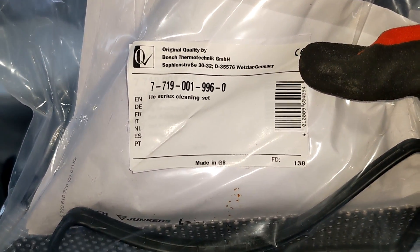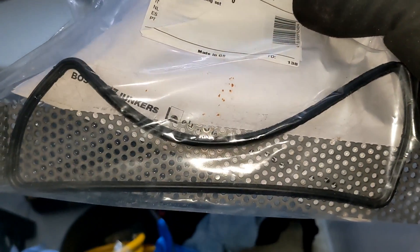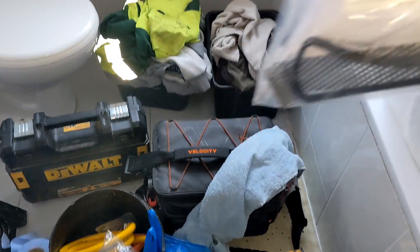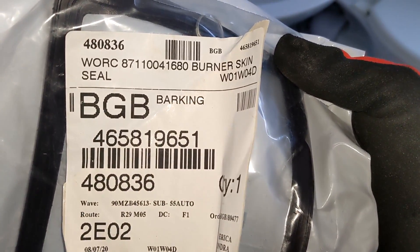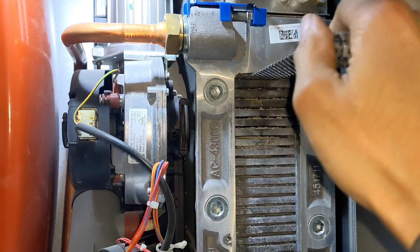That's the part number for the servicing kit for these Worcester CDIs — make a note of that. You've got the cleaning blade with the little cleaning brush on it, and it also comes with a gasket for the front. This is the part number for the burner skin at the top. Flush it through with some water, then follow up with the brush attachment as well.